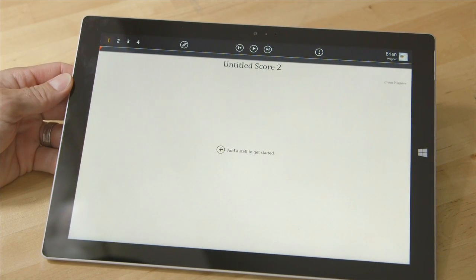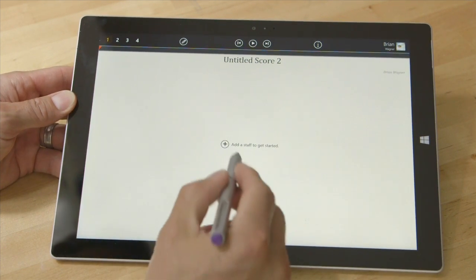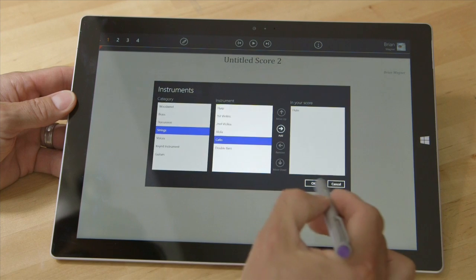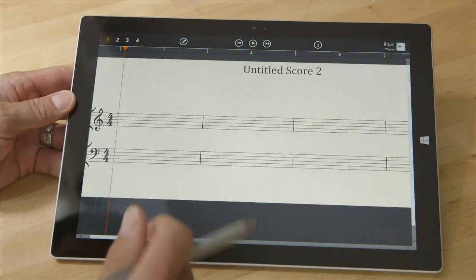I know a lot of these features are in different videos out there from StaffPad, but I'll go through some of the stuff that's been helpful to me. I'll add a couple of instruments — there they go. Okay, so now we've got them.